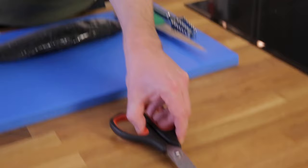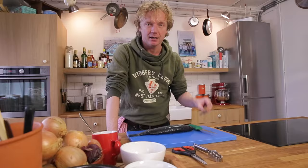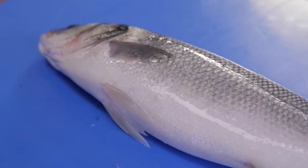In the first place you'll need scissors to cut off the fins, a descaler, a small knife to take out the guts, and a filleting knife to fillet your fish.